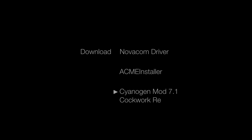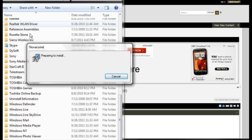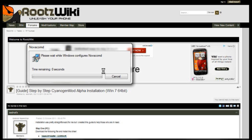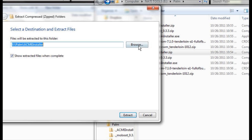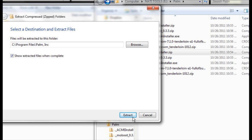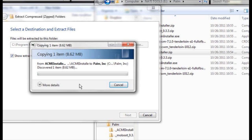First thing you need to do is download the following files — we have a link in our show notes. After everything is downloaded, go ahead and run the NovaCom installer first. This is the drivers for the touchpad. Then you'll need to extract the Acme installer into the same folder that the NovaCom drivers were installed in, which is C:\Program Files\Palm Inc.